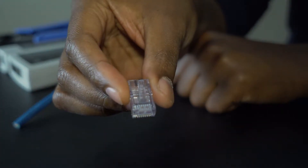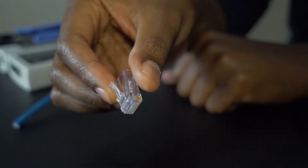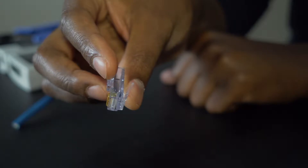First you're going to need to cut the cable to the length that you need. This is a short cable run that I'd probably use to connect my router to my modem. Then you're going to need the little plastic end to put on the end of your ethernet cable. You can purchase these in bulk at any big box store or online, whichever is easier.